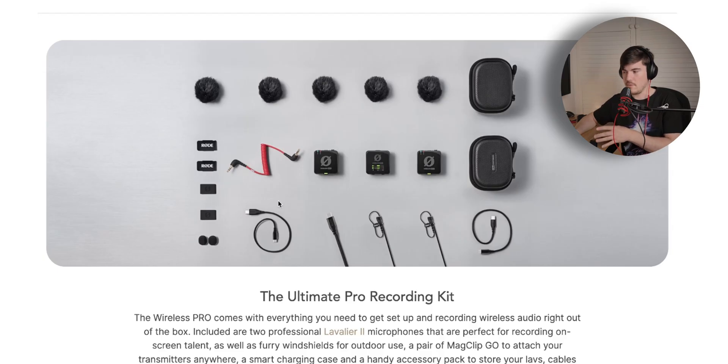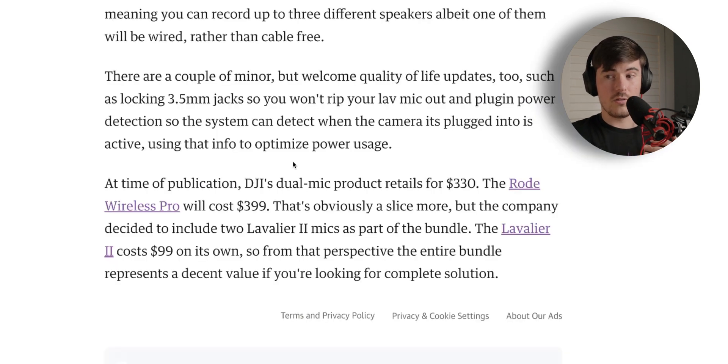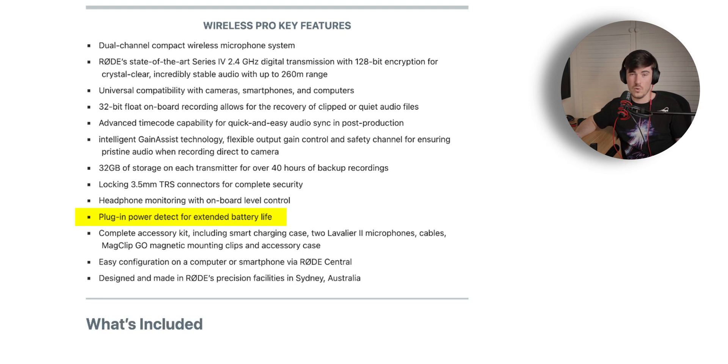Moving on to the price — remember how many accessories we got with this. Based on all that I would have expected this to be about $500, maybe £500 in the UK, so I was really impressed when I saw they're selling it for $399 or £400 in the UK. The Lavalier 2 costs $99 on its own, so that's already $200 in value from just the two microphones before you even consider the Wireless Pro itself — which is why I think this is going to be one of the best value microphones on the market.